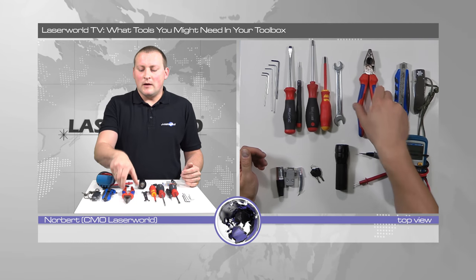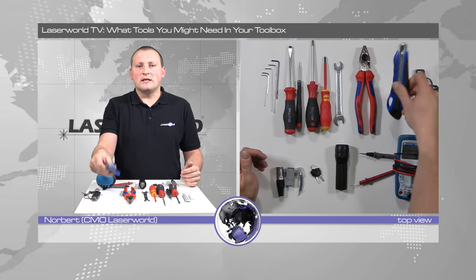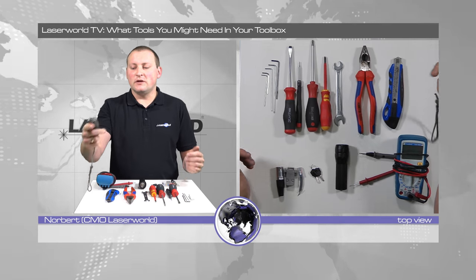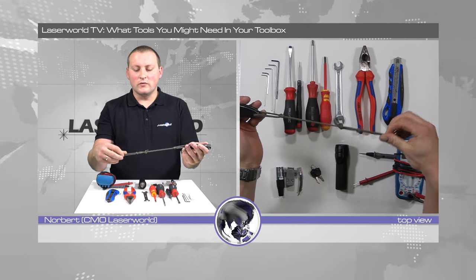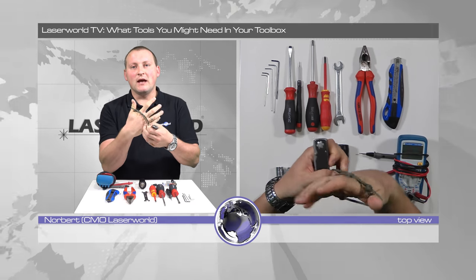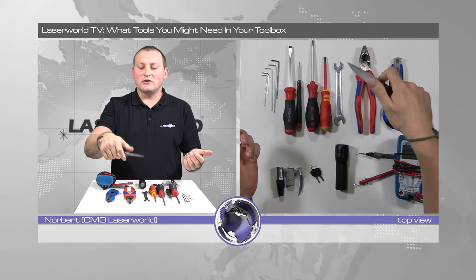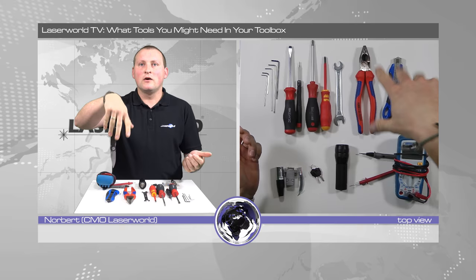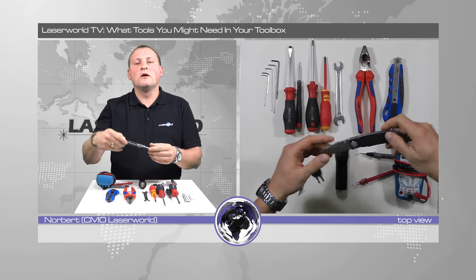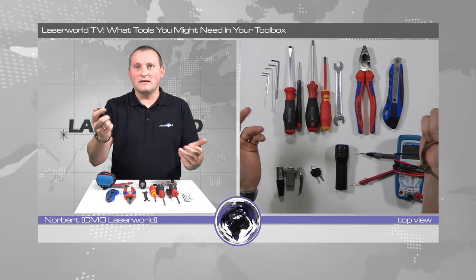Then of course pliers, and I usually take a cutter knife as well, and a normal work knife. This one has a cord on it so I can attach it to my wrist if I have to work on a ladder or somewhere high up — it just prevents it from falling down.